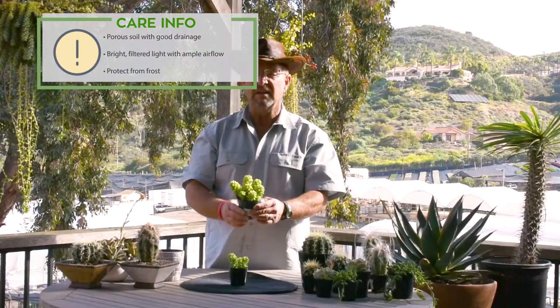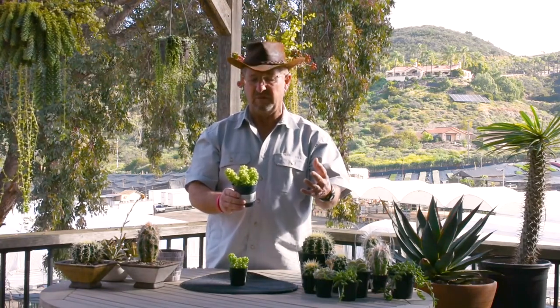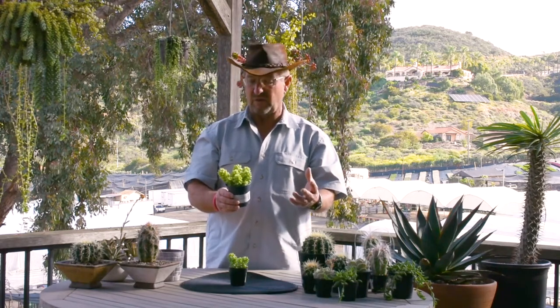As long as you put it in a place where it gets full sun right behind the pane of a glass window. Otherwise if you live in coastal areas or areas where it doesn't freeze, or you have a nice protected patio, garden room, or courtyard, this is an incredible hanging basket plant wherever you are.